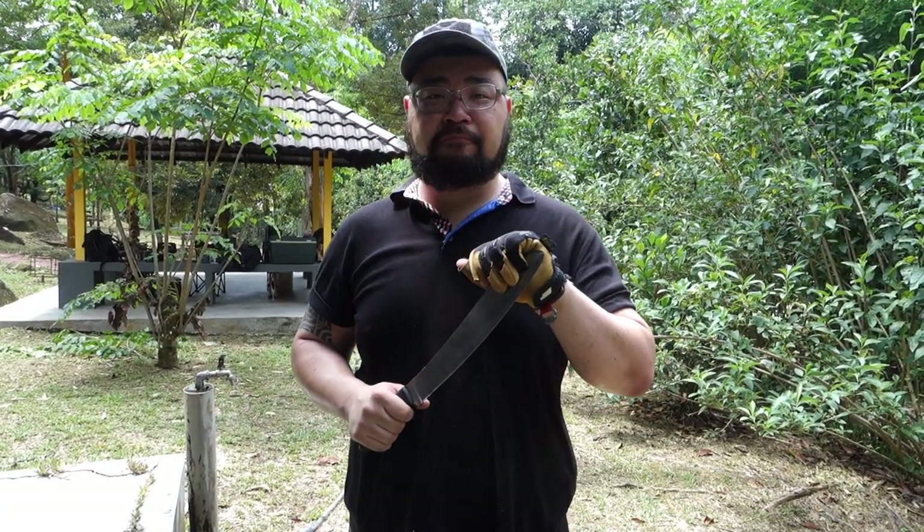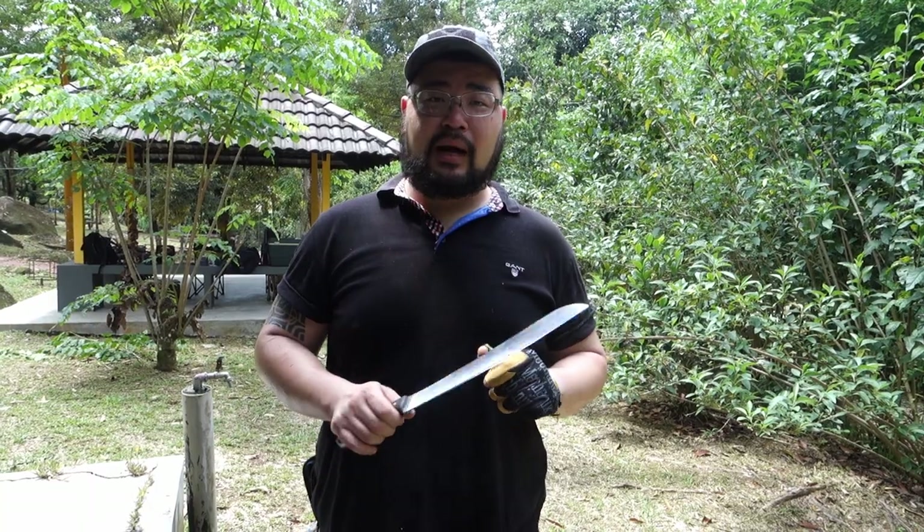Thank you guys for watching. This is the Hot Rat Blades 12-inch, comes in K720. Don't forget to like and subscribe to this channel for more future awesome content. Share this with your friends — if you've got friends who are knife lovers who like to go camping and want a quality product, share it with them. I will catch you guys in the next video. Stay safe. Stay sharp.